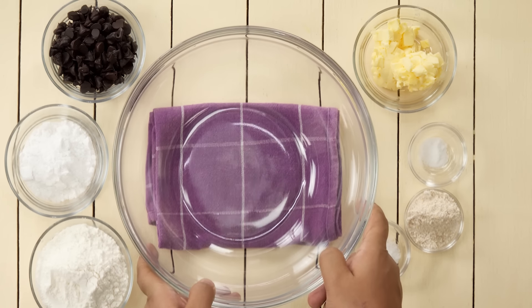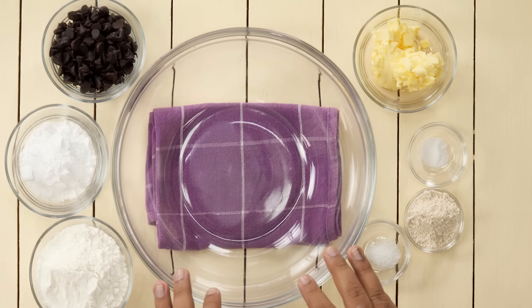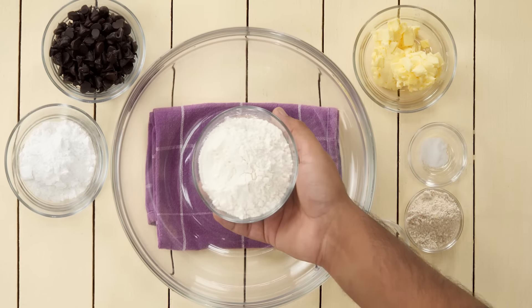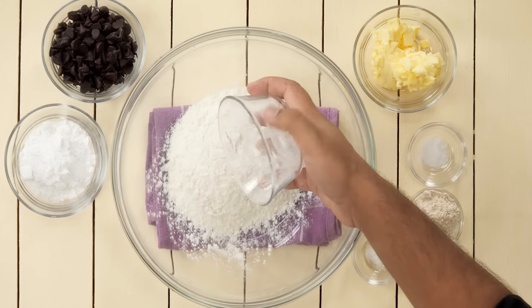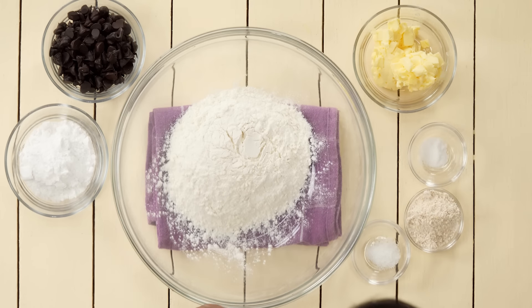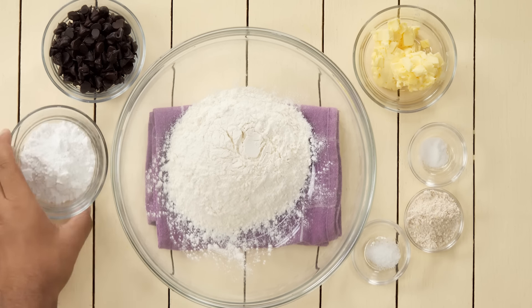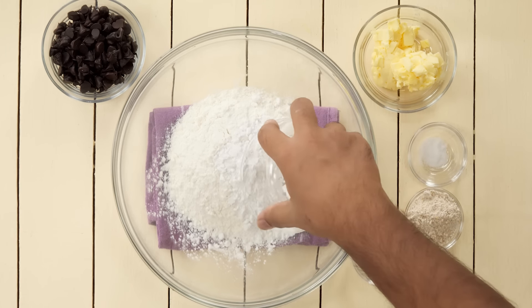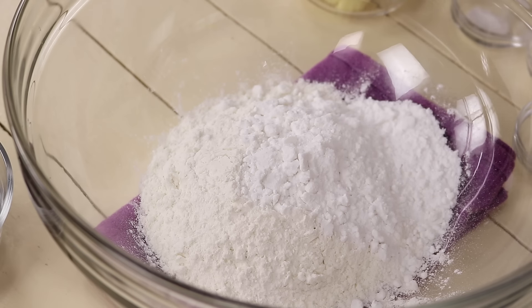Let's begin the recipe. The first step is to make the dough for our Choco Chip Cookies. In a mixing bowl, add 100 grams of Maida or plain flour. Along with that, add powdered sugar — just take some sugar, make a powder using a mixer grinder, and use 35 grams of it.